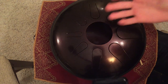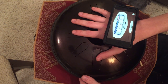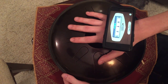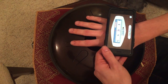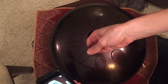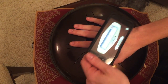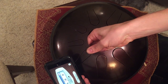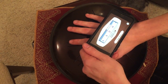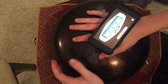The next one — notice I'm covering the rest of the tongues so I can solo out the single note that we're tuning. This one's the A and it's going to B flat, so it's going to go up. I'm going to push the magnet away from the center — that's a little bit too much, so I'm going to pull it back towards the center and just a little bit towards the outside. There it is.